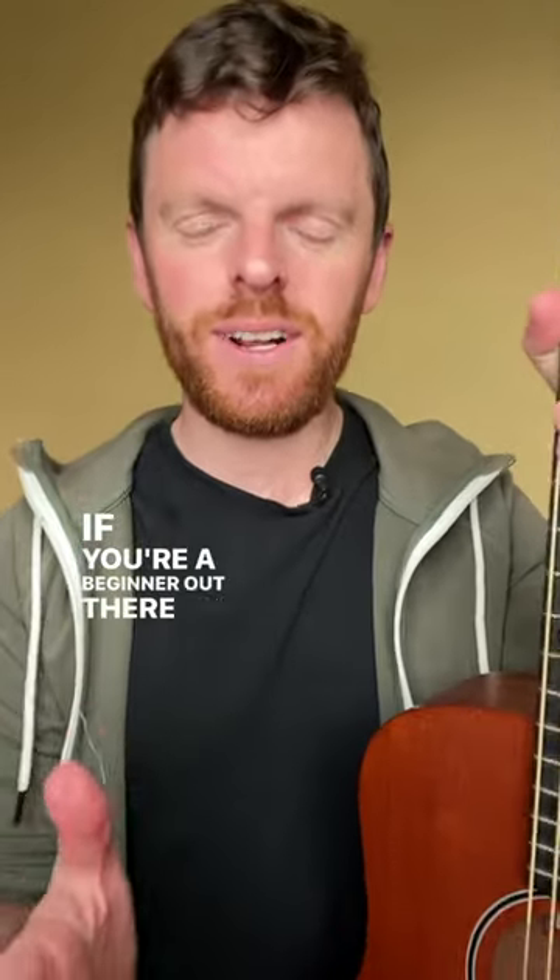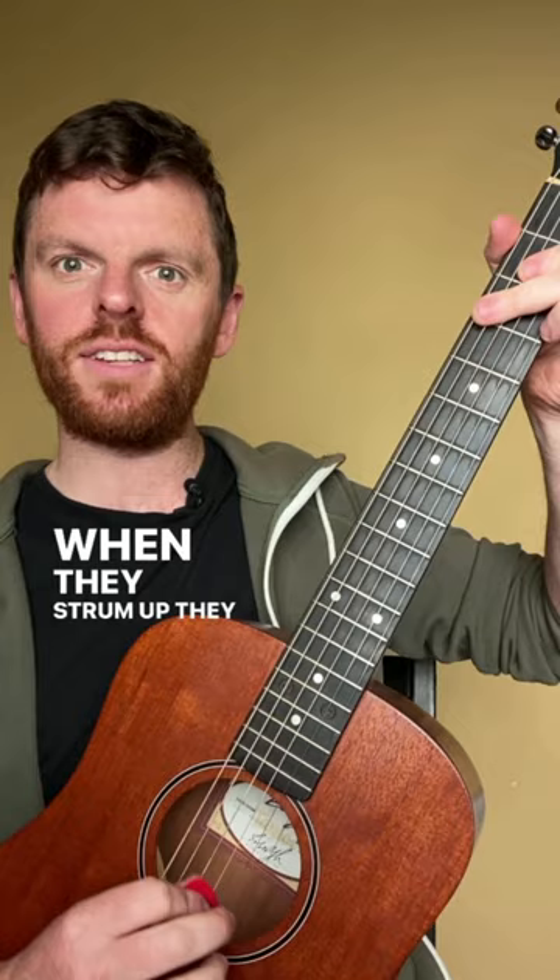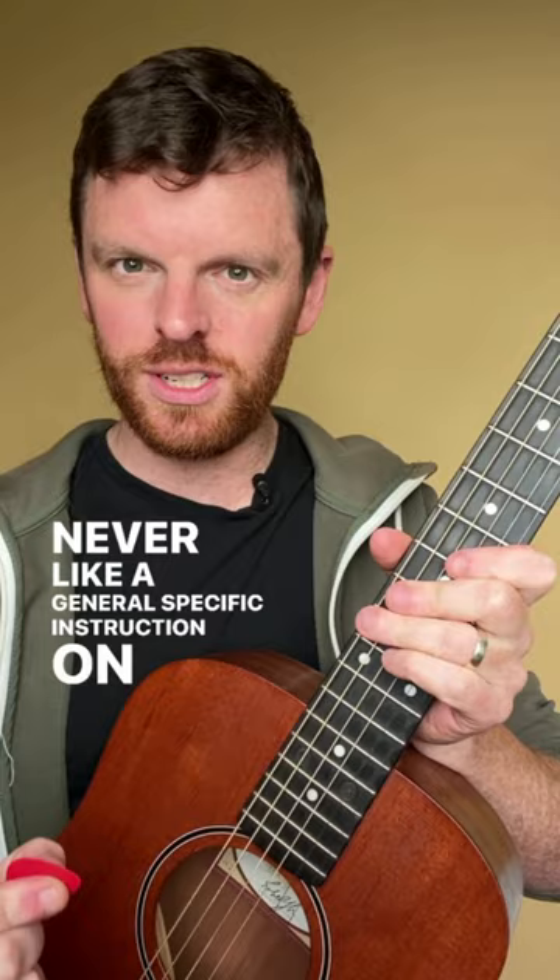If you're a beginner and you've struggled with how to do up strums on guitar, this video is for you. A lot of players when they're strumming a chord — I'm going to use G — they strum all the strings on the way up, because there was never a specific instruction on what to do with the ups. With downs, we usually strum all the strings.